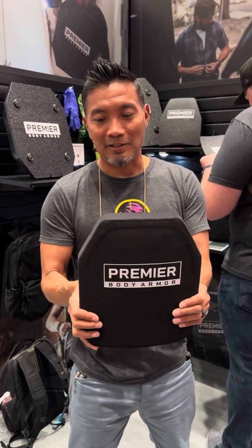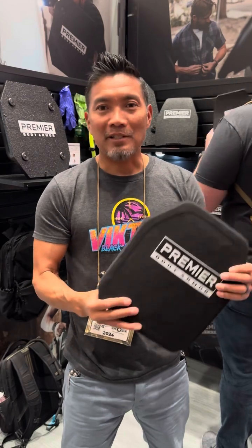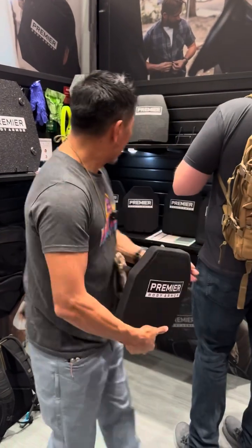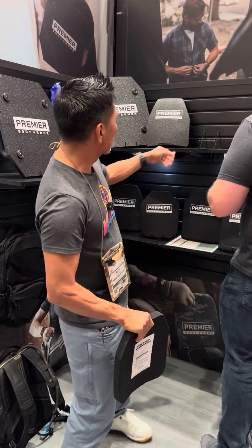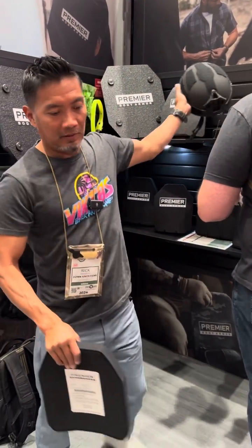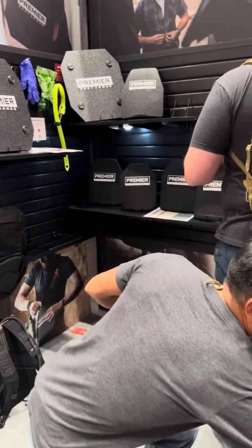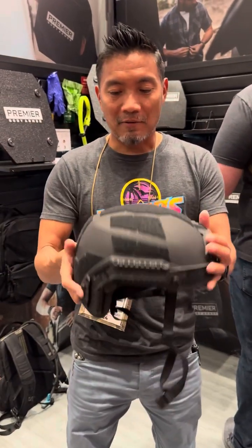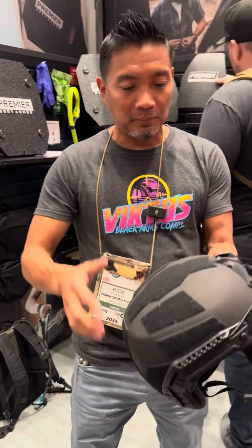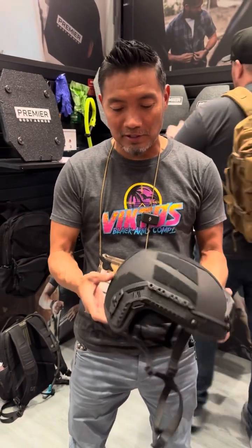Absolutely crazy — this is going to be one of the best things at SHOT Show, I guarantee it. They are coming out with their helmet. Obviously this is a ballistic helmet and they do ballistic well. Here it is — the ballistic helmet.